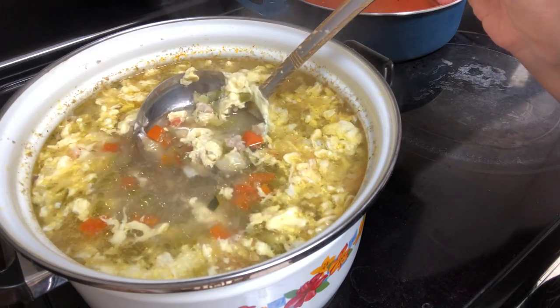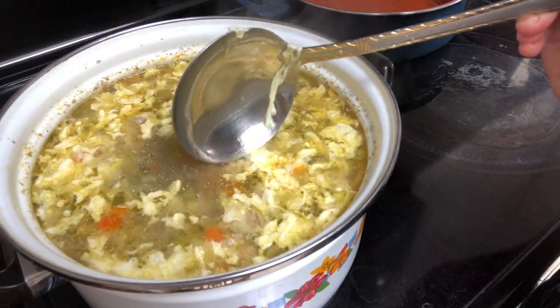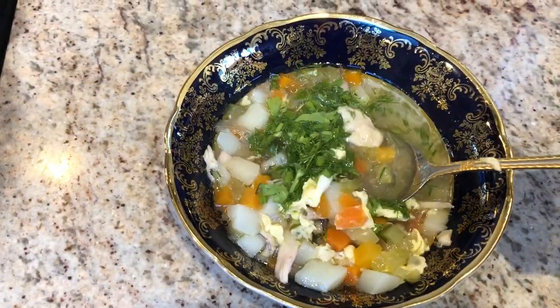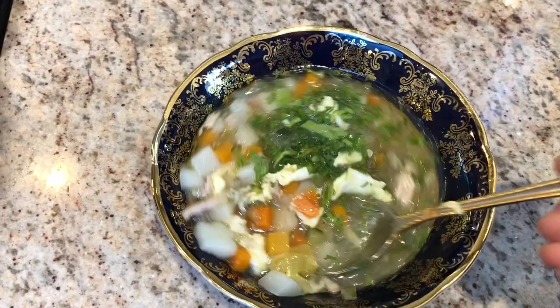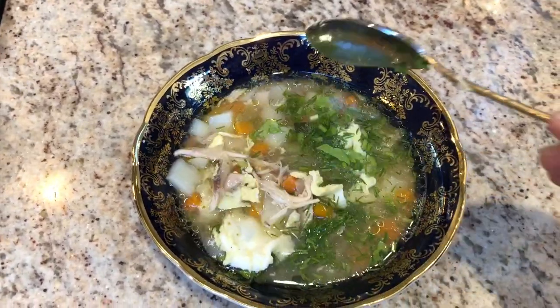Hi, today I wanted to share with you a recipe on how to make this traditional egg drop soup that I learned in my family. There are lots of variations of making this dish, I'm sure, but this is just the way that I was taught how to make it.